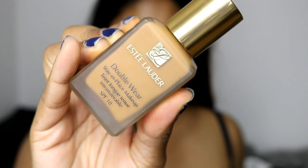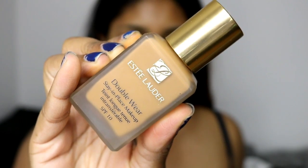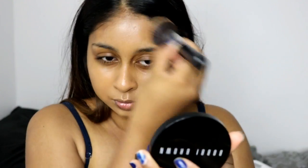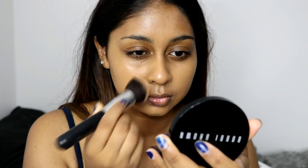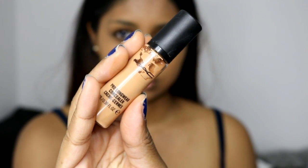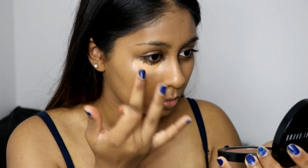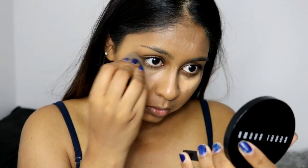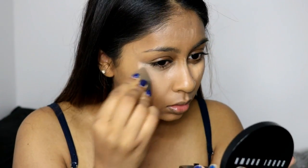For this makeup tutorial I'm going to be using the Estée Lauder Double Wear Foundation in Toasty Toffee — this creates a really nice flawless base. I've already moisturized my skin and did color correct around my mouth area. All products will be listed in the info box. I'm using a big fat kabuki brush to buff in my foundation — it's from eBay or Amazon. For concealer I'm using the MAC Pro Longwear Concealer in NC42, dabbing it on with my finger and blending it out with my beauty blender.